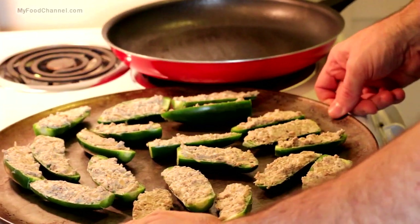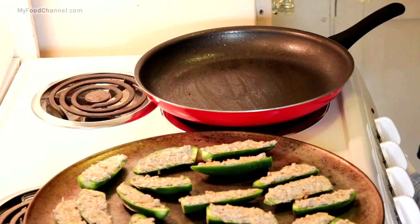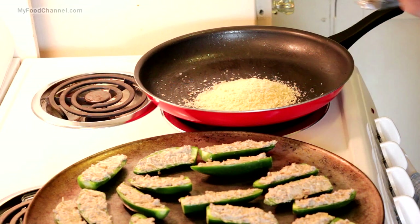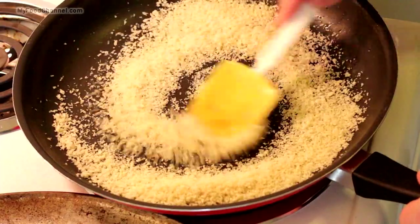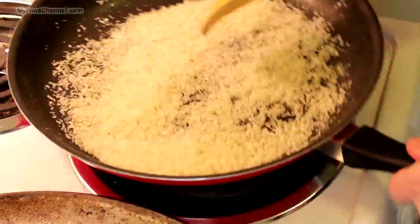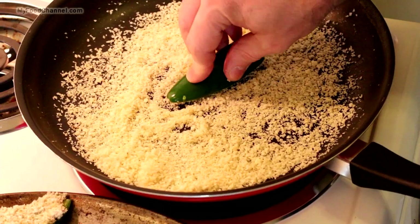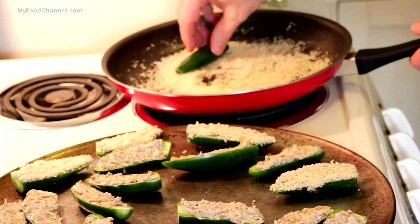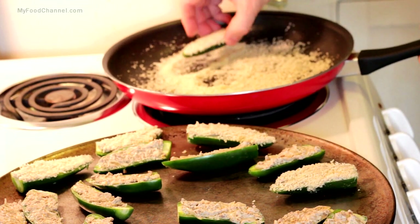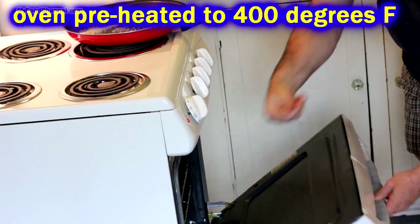The next step is coating the top with some breadcrumbs. You can use whatever kind you want — I'm using panko breadcrumbs. I'm going to throw them in the skillet and push them around so they absorb whatever little bit of grease is left, because I hate to waste grease — my grandfather was in the Depression and he instilled that value in me. But you don't have to do this part. Go ahead and coat the tops of all your jalapeños and slide them in the oven: 25 minutes at 400 degrees.